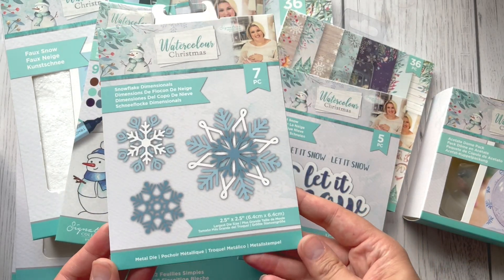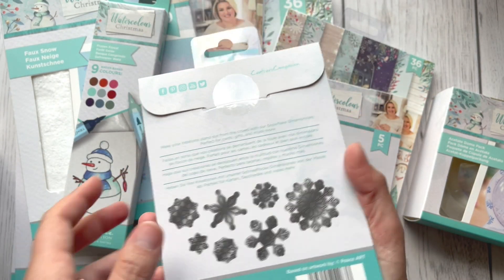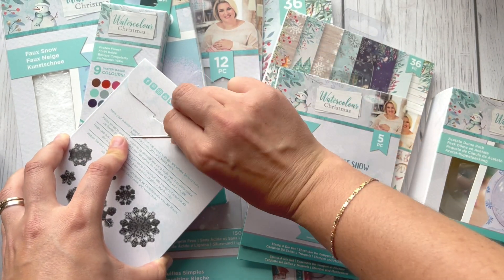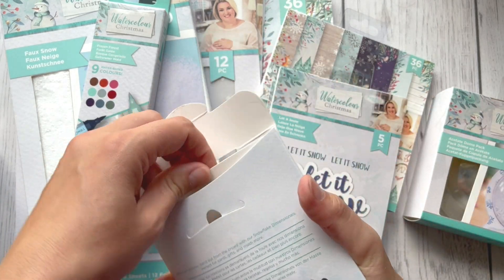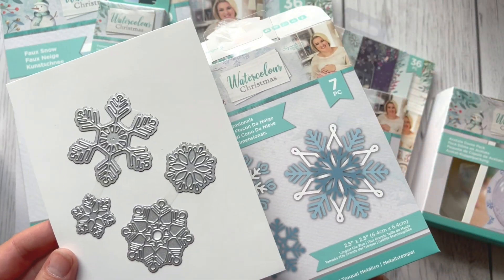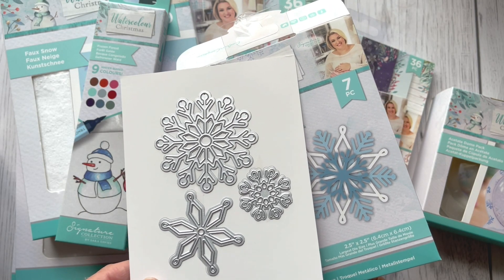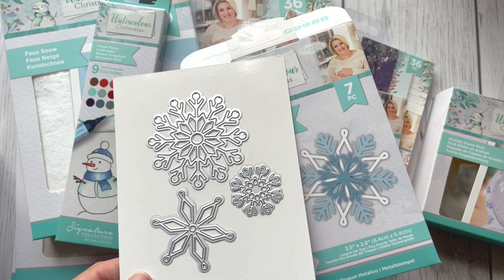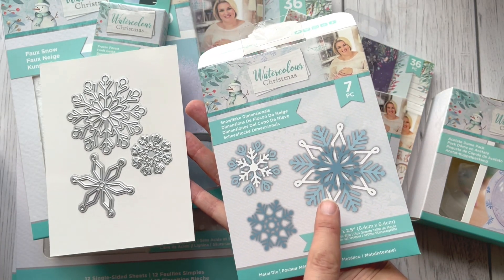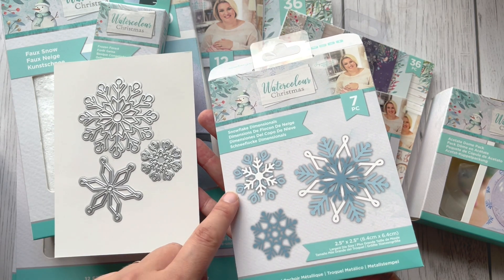And next, beautiful snowflakes — seven snowflakes. I'm going to open this one to show you exactly. I believe you can layer all those snowflakes to create a beautiful 3D effect. As you can see on the front, some of them have three different snowflakes put together to create a beautiful one.